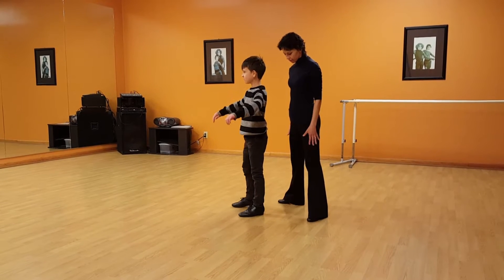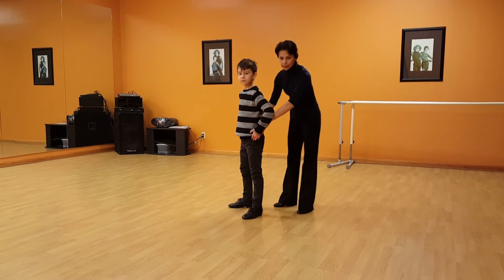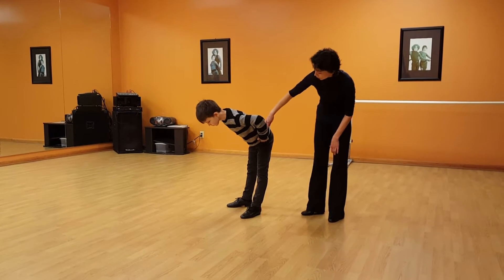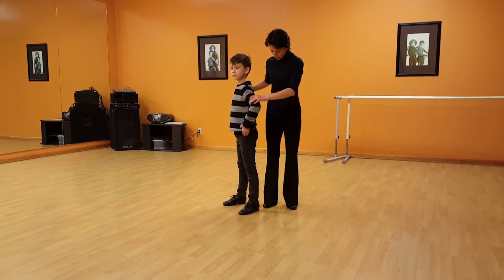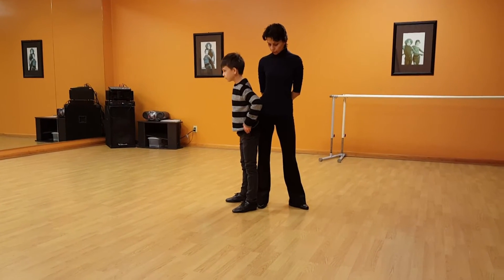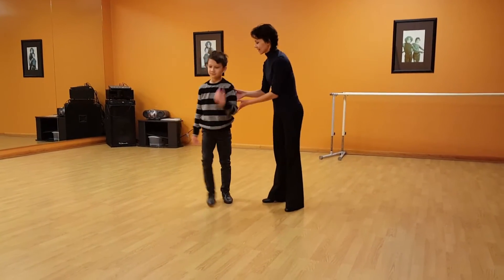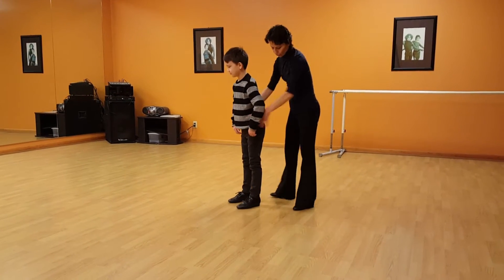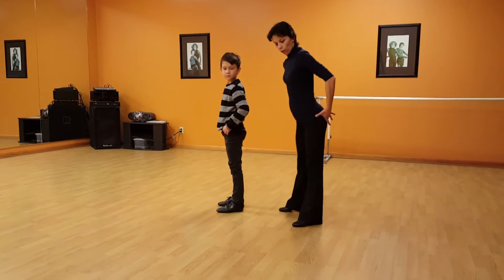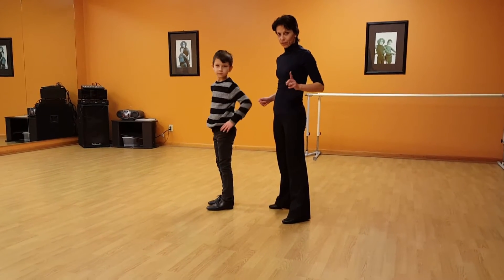If you stand with legs apart and place your arms on the hip joints right here, then bend in half — go ahead and bend. He's going to try to bend forward, but he cannot do it fully, because when you want to bend in your hip area, your derrière is going to go back, and that's the important part.